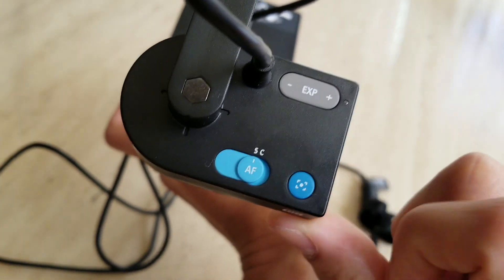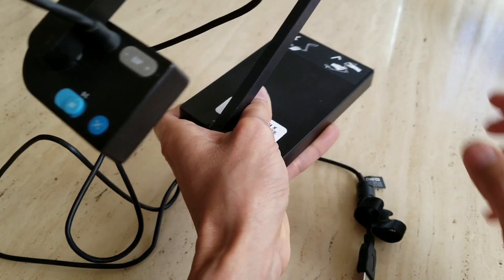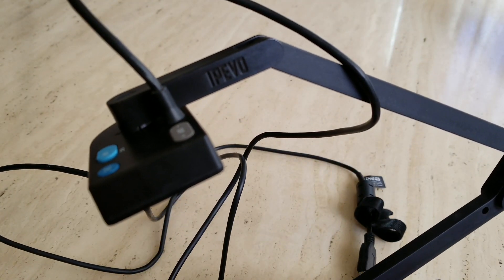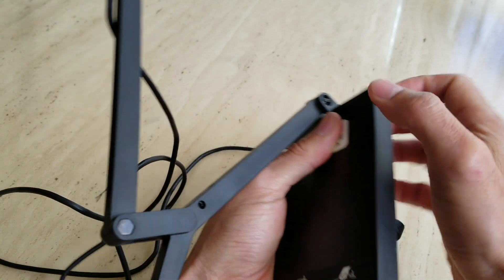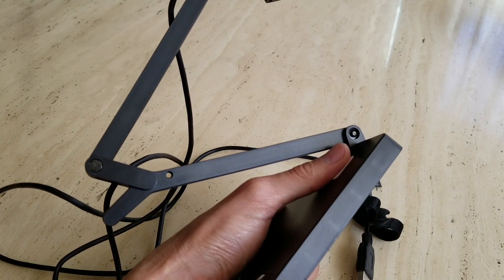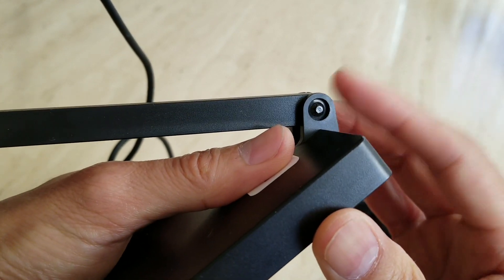And then this is the focus button right here. There are a couple of cons I didn't like about this camera — it's because of the hinges on the arms. They are fixed, and that is a problem.